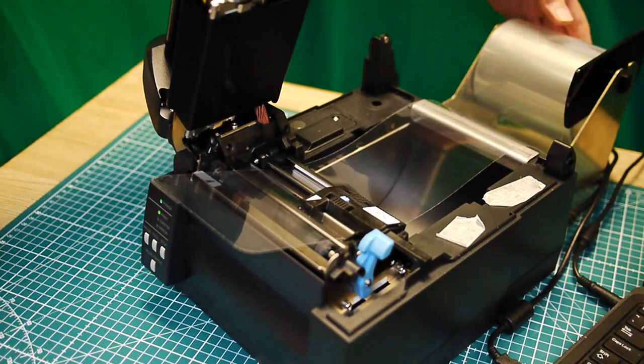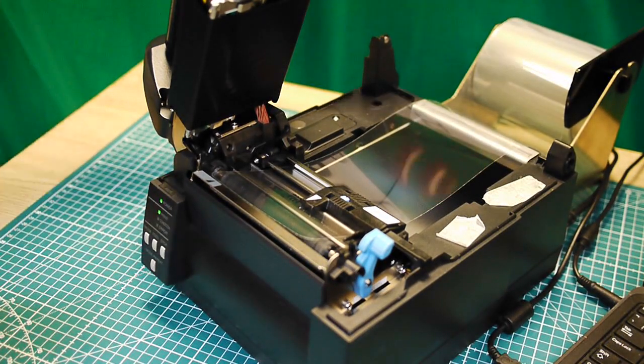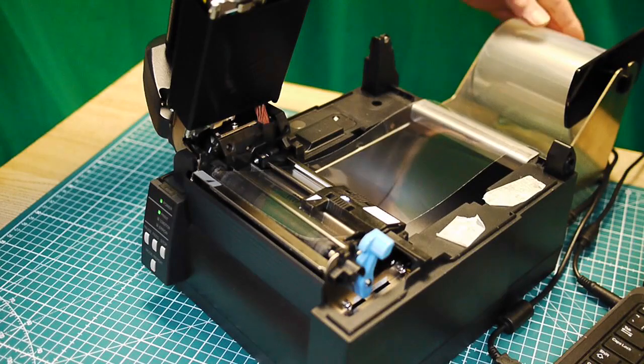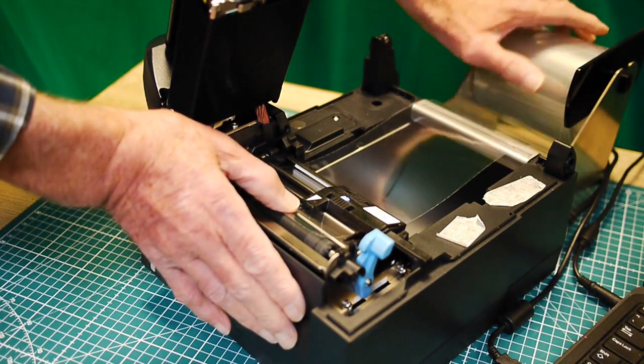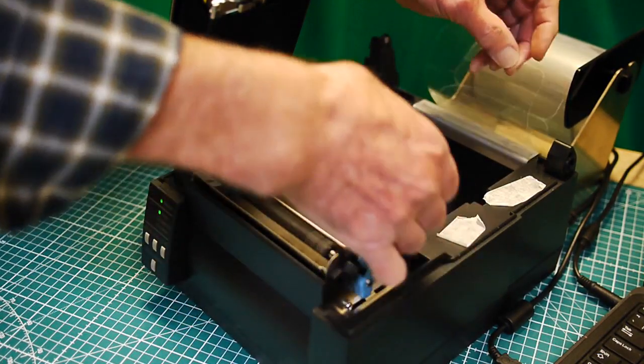Now that I've got that positioned, I roll back. Bear in mind that once you've done this with the continuous media the first time, you only ever need to do it again when a roll of material runs out. You can buy these rolls in hundreds and two hundreds.